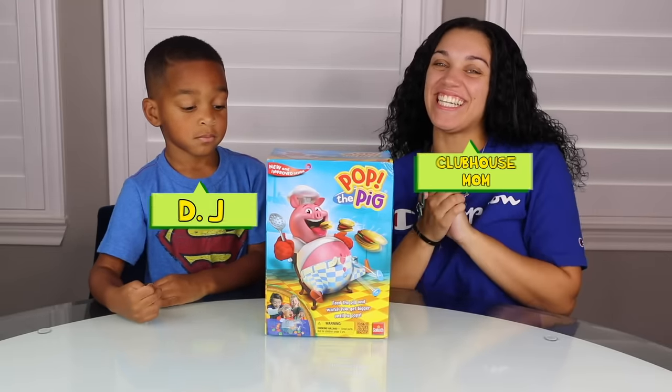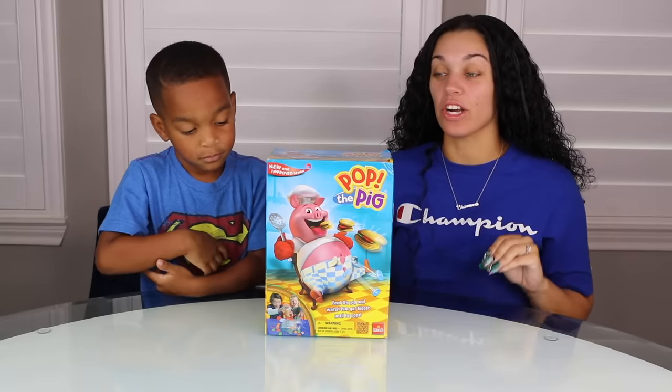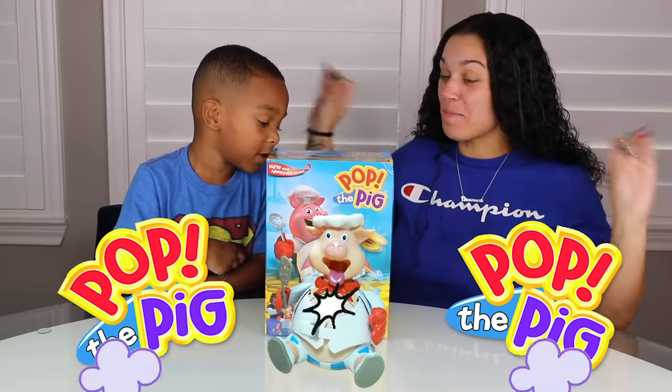What's up guys and welcome back to DJ's Clubhouse. DJ say hi. Hi. So today guys we're going to be playing Pop the Pig.